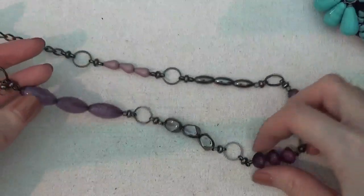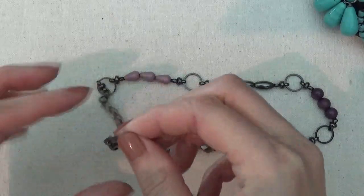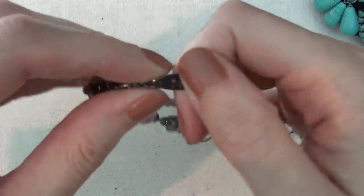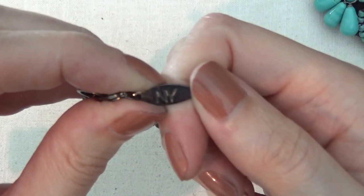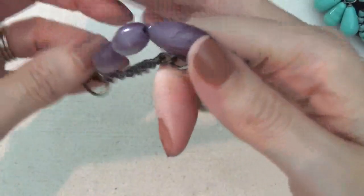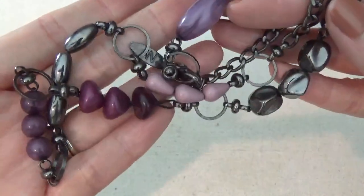It's a necklace with some plastic beads and there's a tag on this one that says NY. This is a very lightweight necklace.